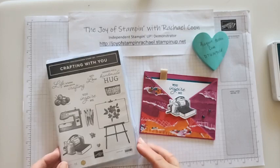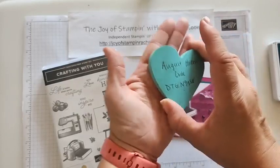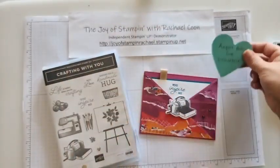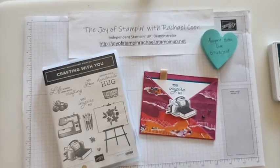Comment away and then shop with me at my online store using the host code for August. When you use that code, I'll send you some extra happy mail afterwards as well. The only time you don't want to use that code is if you're ordering more than $150, because you instantly get rewards at that point and you'll want to use them instead — so don't use the host code when you reach that point.